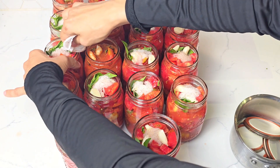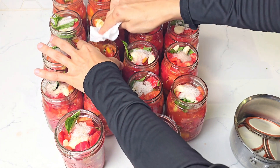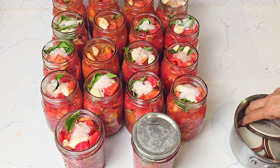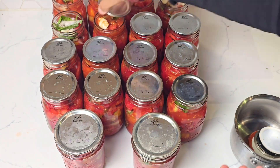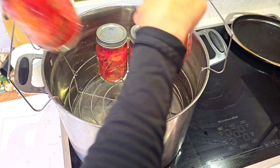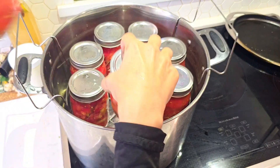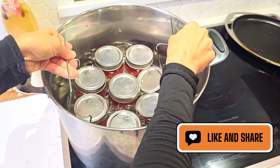We wipe the rims with a paper towel to make sure there is nothing left on them, or the jars won't seal properly. We put on the lids and then the bands. Don't over-tighten the bands — just finger tight. The air needs to be able to escape while sterilizing the jars to create that vacuum.